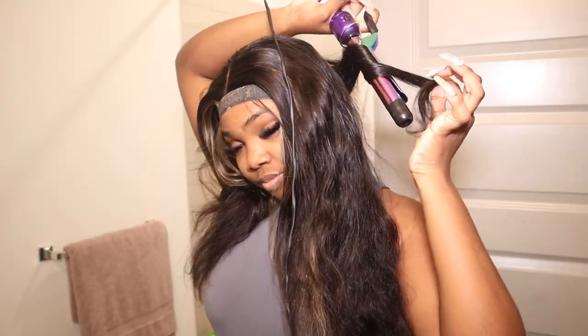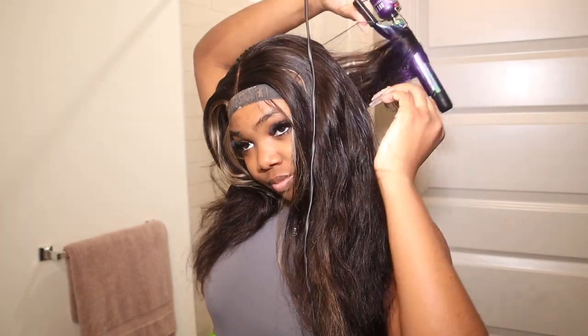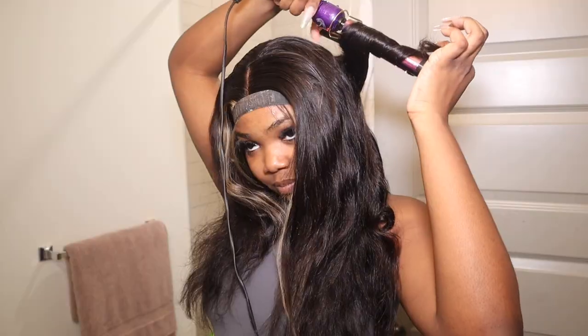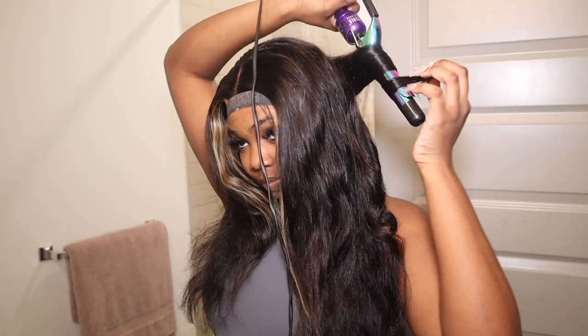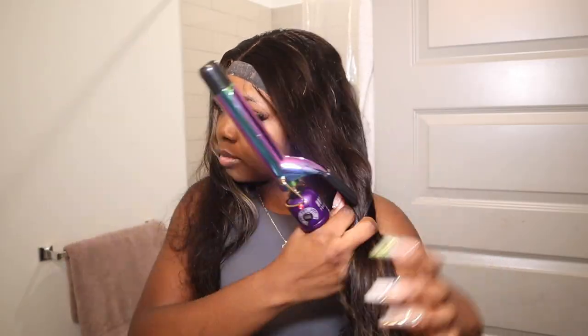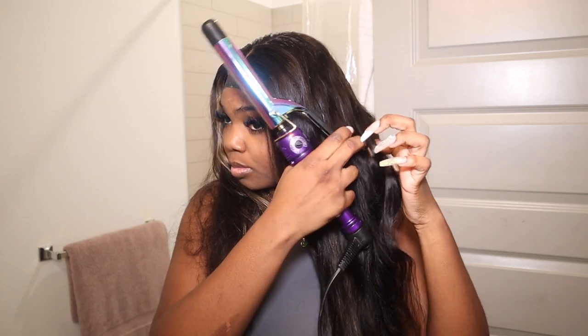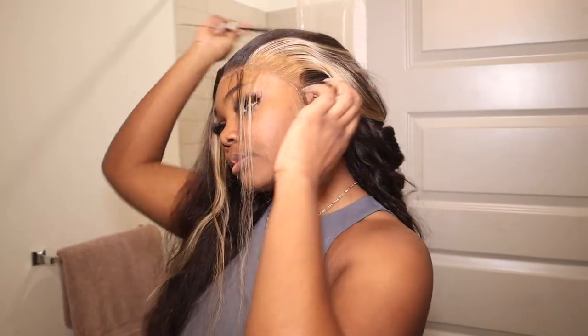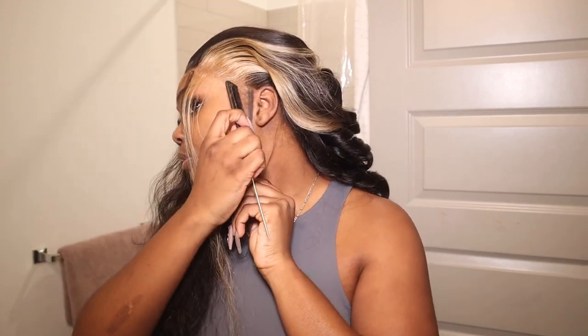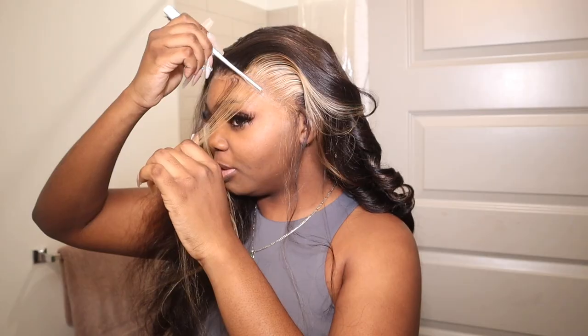I'm going to curl my hair now. I honestly think I need to make a curling tutorial because every single video you guys ask how I curl my hair, how I make my curls stay, how I make it bouncy. I think it's time I make an in-depth video just to show you guys, because it's taken me years and years to know how to curl my hair. Installing your hair is nice but if you can't curl or style it the proper way, there's no point.